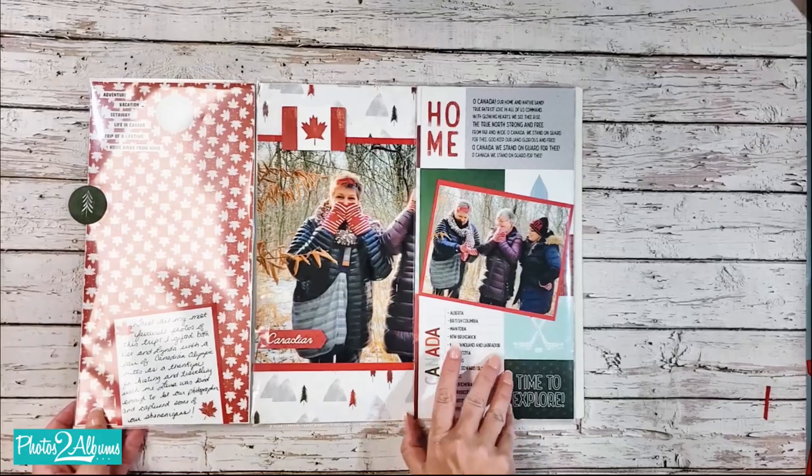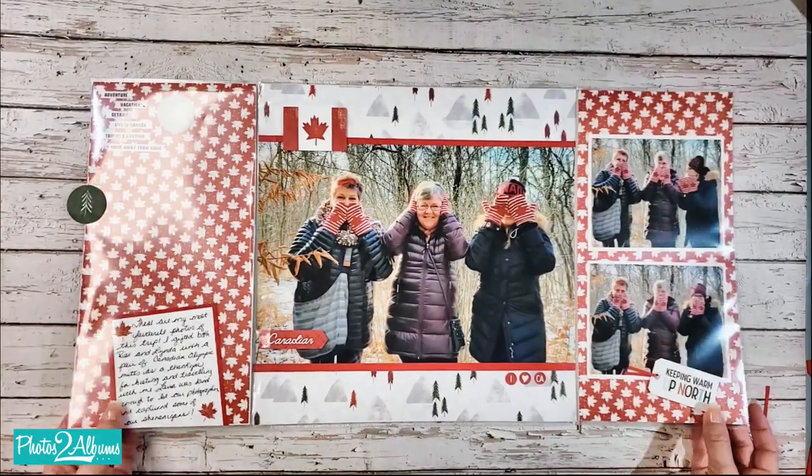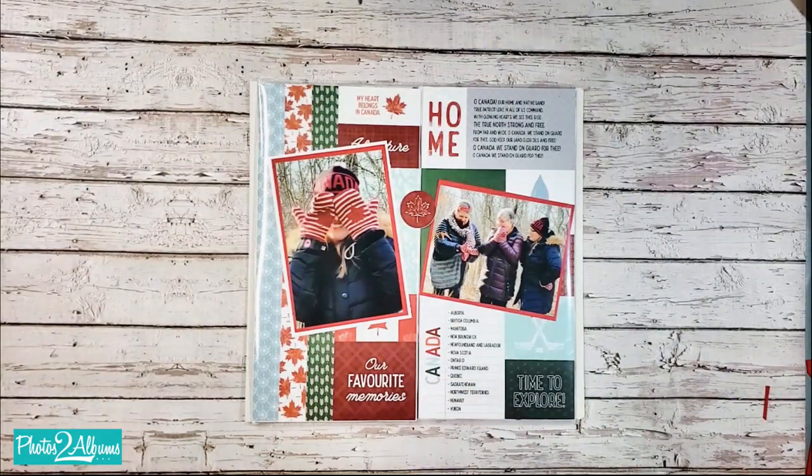Now how fun is that! And there you have it — a peekaboo pocket page featuring the True North theme pack from Creative Memories. Happy scrapbooking!